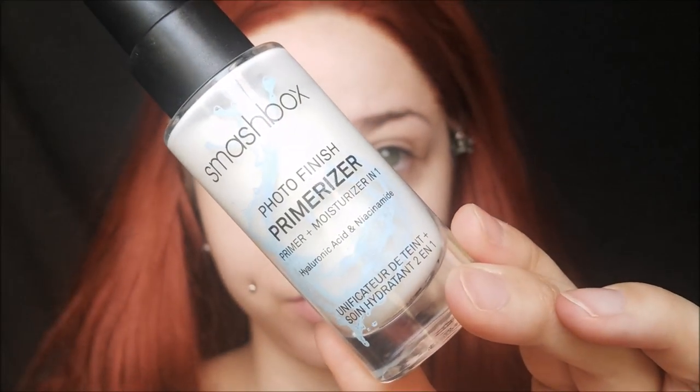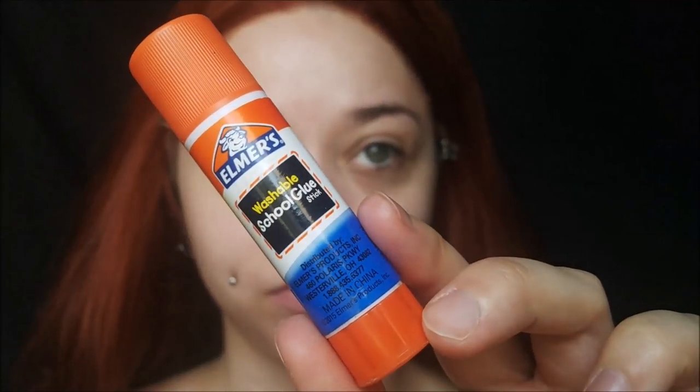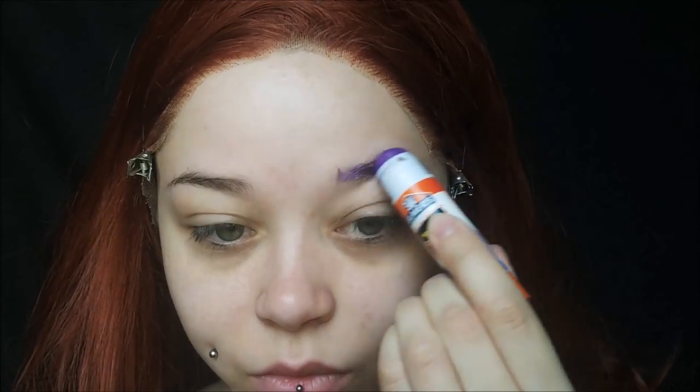Welcome back to my channel everyone. Today we are doing the spooky Pennywise the clown — turning myself into this clown. I hope no one's scared of it. I'm not, I think he's cute.